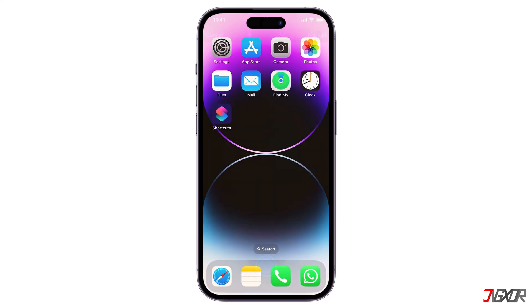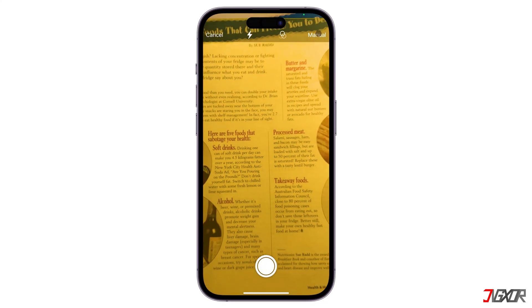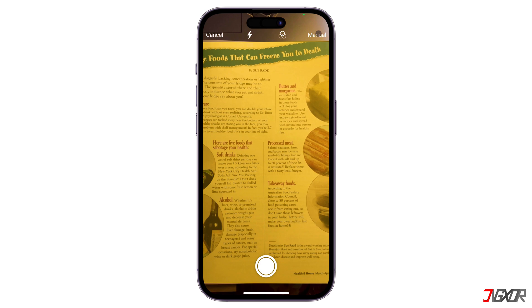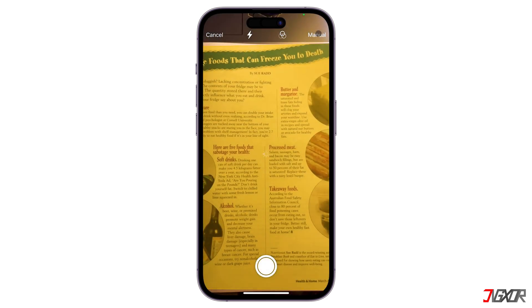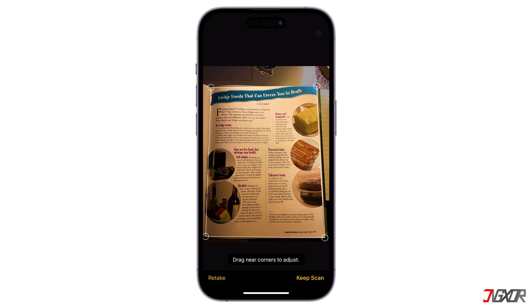Hey, what's up? Jigzer here. Occasionally, we find ourselves needing to scan documents, whether it's an invoice, a recipe, or instructions from a book. Fortunately, Apple has integrated a scanning feature into iOS, iPadOS, and macOS for quite some time now. In this video, I'll show you the best methods to scan documents on your iPhone or iPad. Let's go!